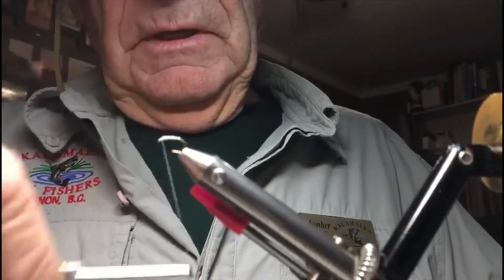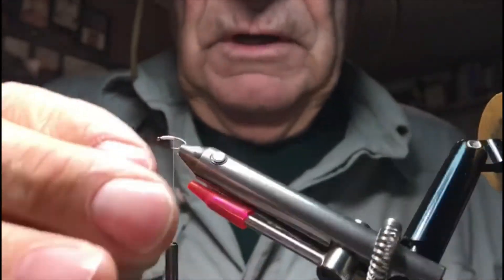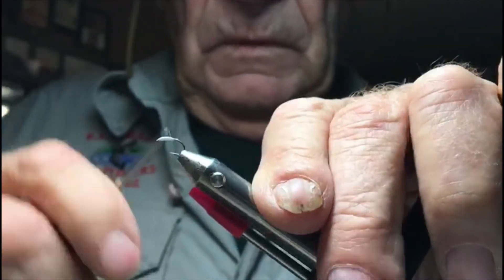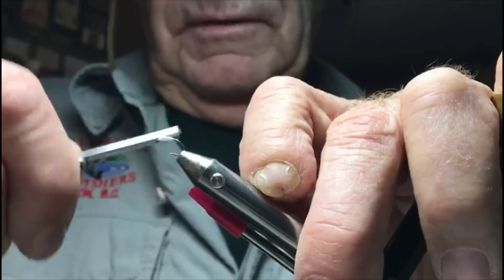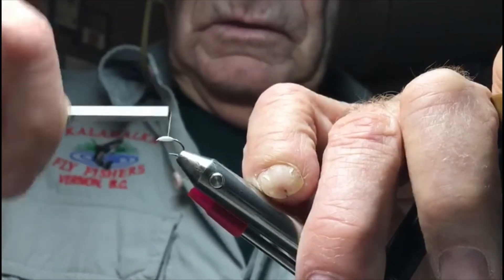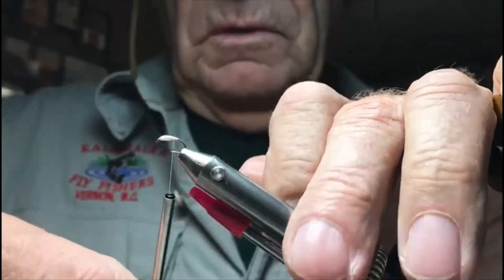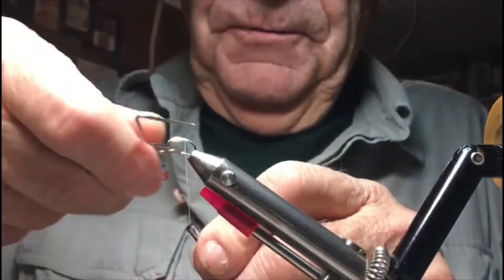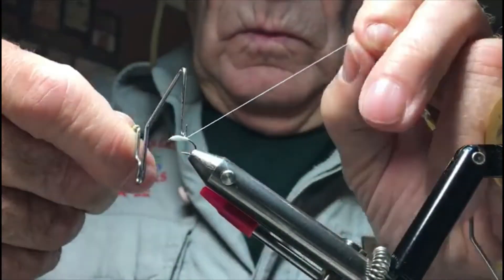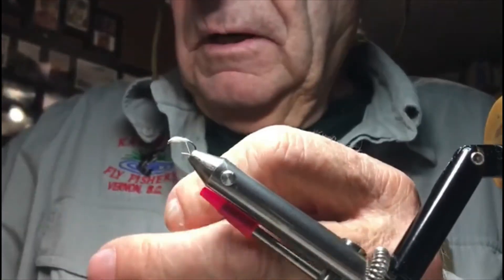What I'm going to do is build this up — this is going to make his storage tank. Spin your thread once in a while and keep the thread nice and flat. You can use a 70 odd thread but it just takes a little longer to build this up, so this works a little better. Build it up something like so, then whip finish that, and cut the thread off.